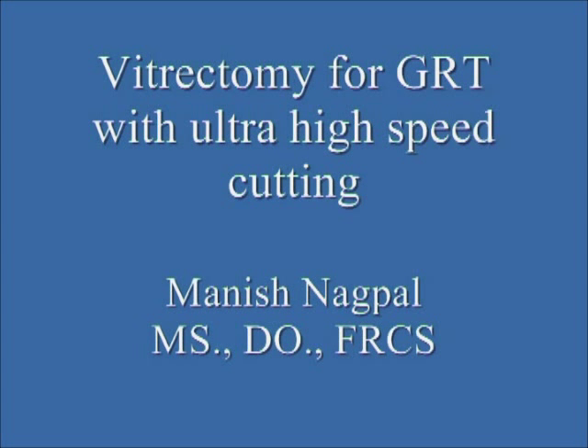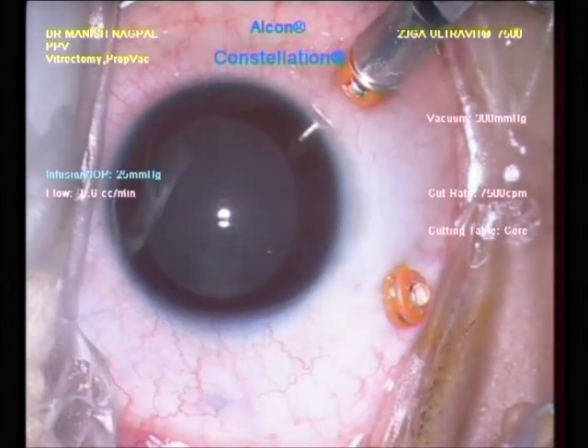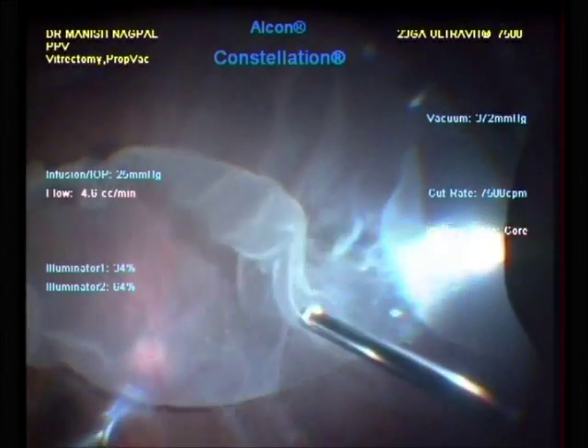This is a case of giant retinal tear being operated using the ultra high speed cutter at 7500 cut rate. 23 gauge valve cannulas are inserted along with a 25 gauge chandelier light source.